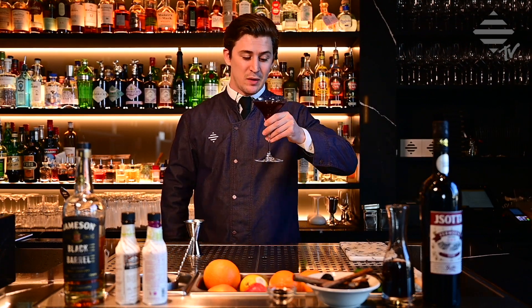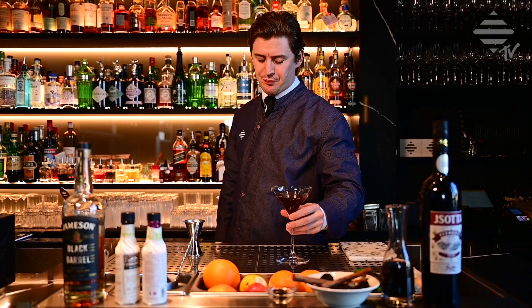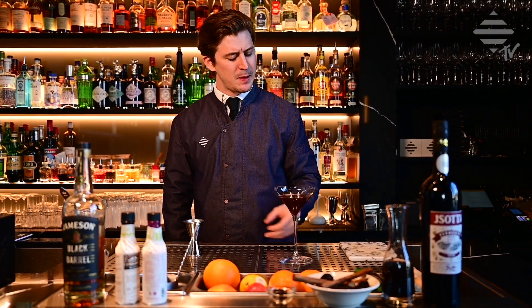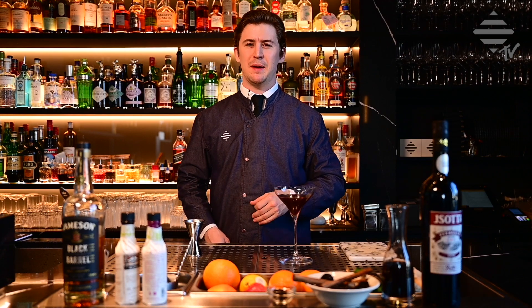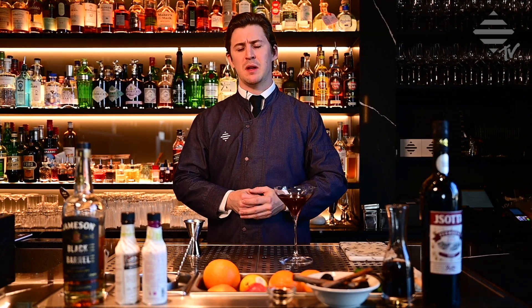Cheers! Enjoy. Really delicious — sweet, nice cinnamon notes. If you enjoyed our video, like and subscribe. There's more coming. Enjoy!